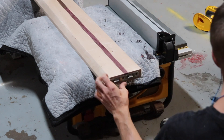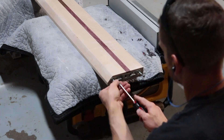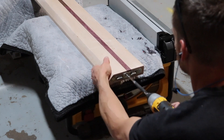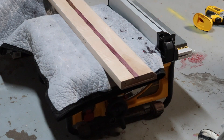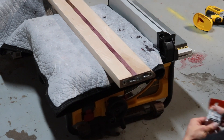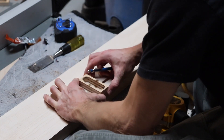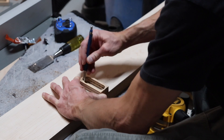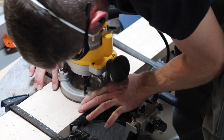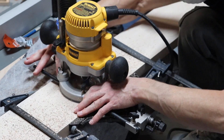I installed the male brackets on the foot rail and on the head rail, and the female brackets on the side rails, just so when you take it apart you can stack the boards together and you won't have any male brackets sticking out to gouge the wood. Now I'm marking the center of the head rail and the foot rail so I can rout out for a bracket for the center support, using a 3 quarter inch straight cut bit on my router.